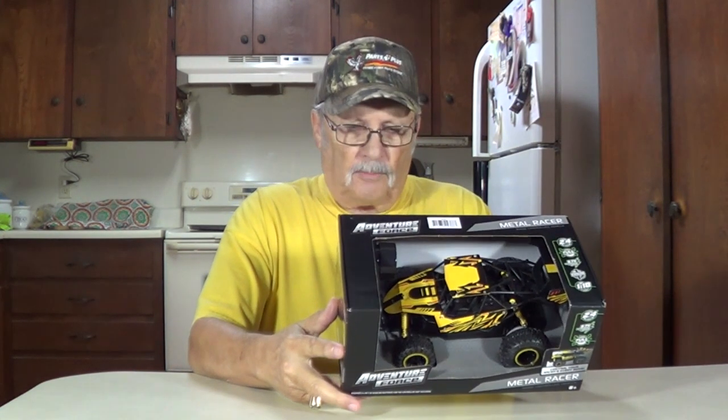Howdy, thanks for joining me. I'm Lane. Picked up another radio control car. This one's called Metal Racer, a radio control vehicle.